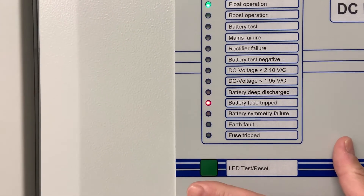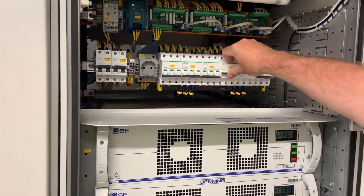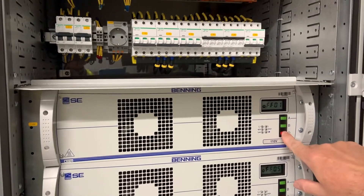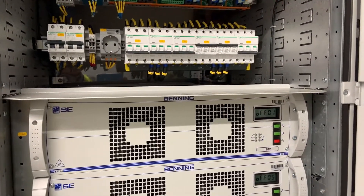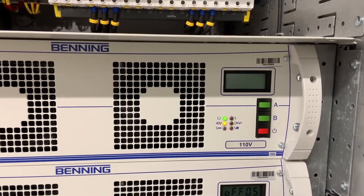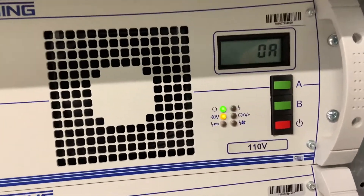That alarm can now be reset. We then move on to the next module down, close the three-phase supply, and switch on the module. This conducts the normal self check and once it's happy the green light comes on.